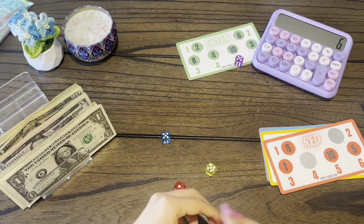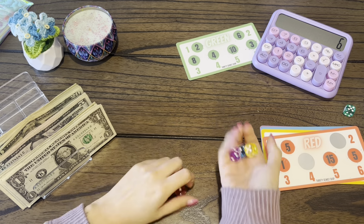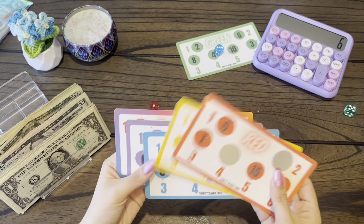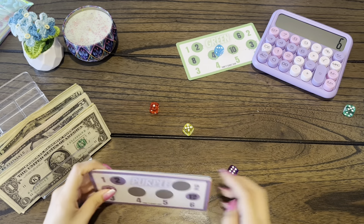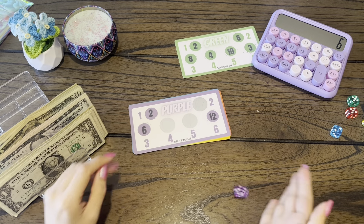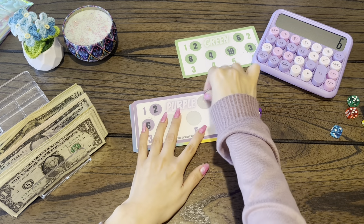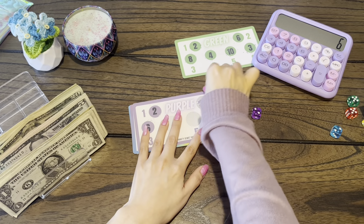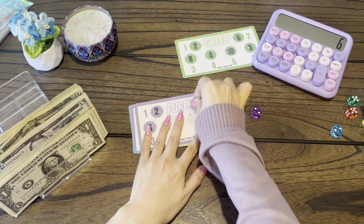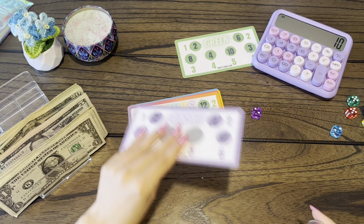Actually I forgot to take out green, so it was against these three. Alright, so purple. We need to get either a two, a four, or a five. And we're going to get a two. So two is four. We're going to put plus four. And then we're going to do a bonus one right now.